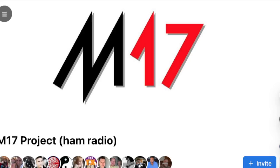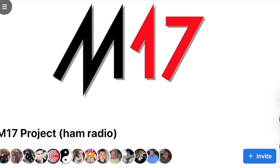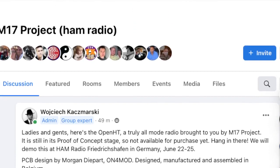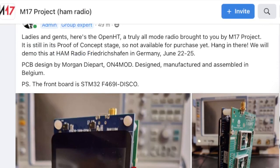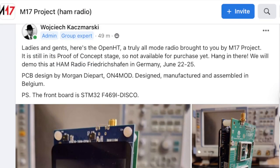Welcome to my channel. We're looking at the M17 project — we've had quite an announcement here from Wojtek, the developer of M17. I'm going to read exactly what Wojtek says.